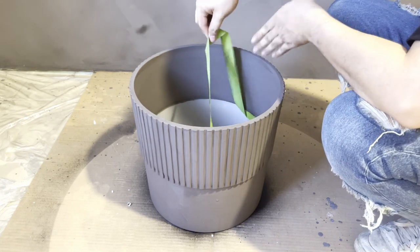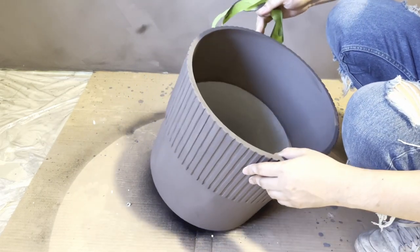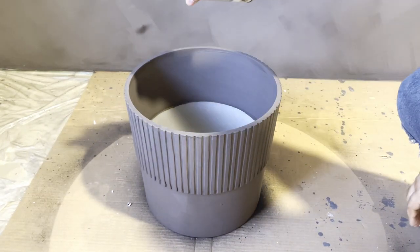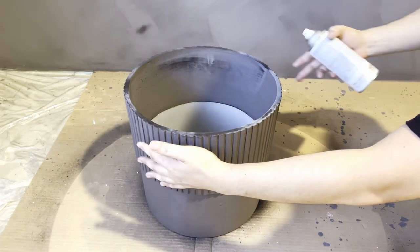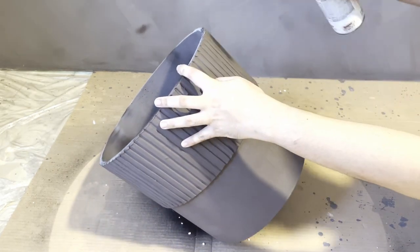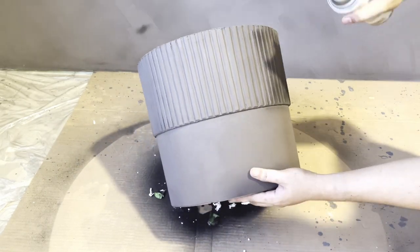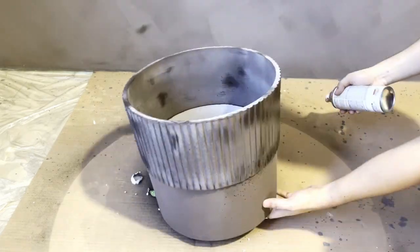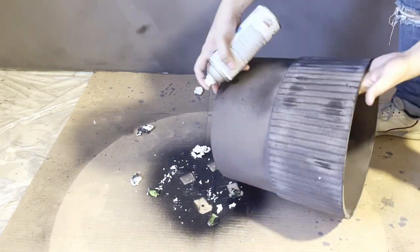I left it to dry overnight, then on the next day after removing the tape, I applied a matte finish top coat to add a layer of protection to the paint. My intention was to make the lime wash paint more durable because I wasn't sure it would work on plastic. But unexpectedly, after the top coat dried up, it created a patina effect that perfectly makes our plant pot look vintage.